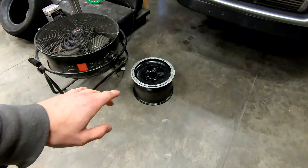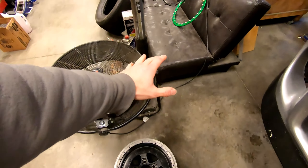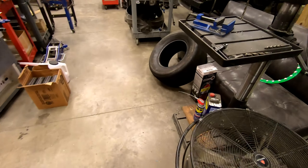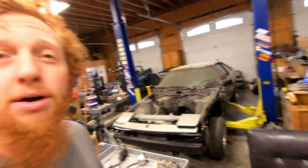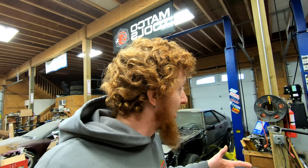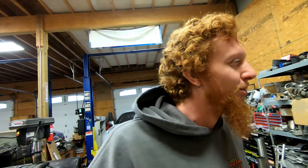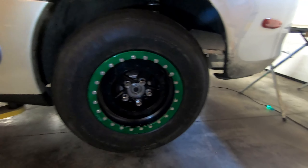Right here I have one of the rear alumistars off the car, disassembled without the slick that was on it, the beadlock ring over there, and I have a drag radial right here. So we're going to start this video by mounting the new drag radial onto the wheel and getting it ready to go into service. I already mounted one yesterday as a proof of concept to make sure everything would work fine, and all is well with the driver's side one.